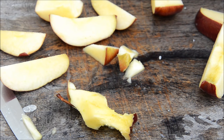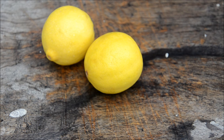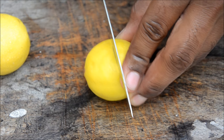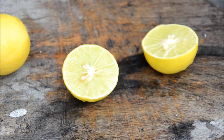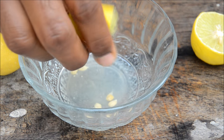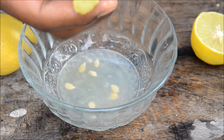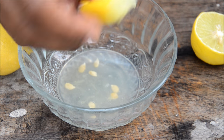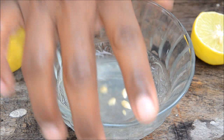Now we'll see how to get the juice out of lemons perfectly. First wash your hands, grab a knife and cut it into two halves. Generally we squeeze lemons with our hands like this, but if you squeeze too hard you may get juice from the skin which isn't good.